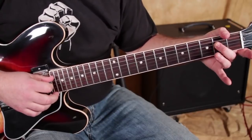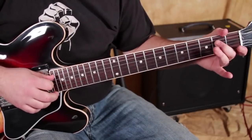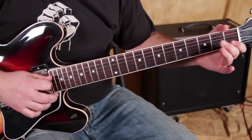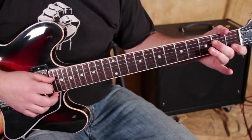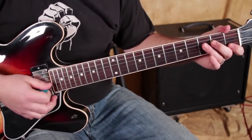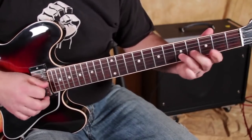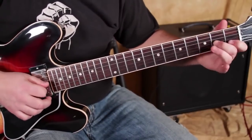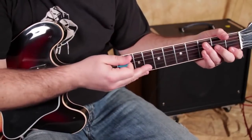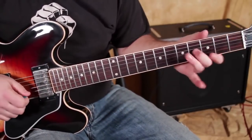Then we're going to go 2-0-2 on the D string, and I'm doing another pull-off. Lots of ideas in this little thing right there — I just improvised a few of them, but you can mix it up.